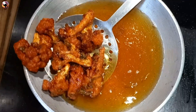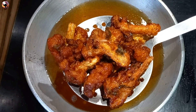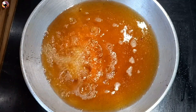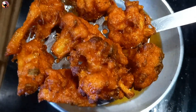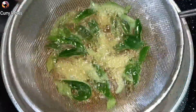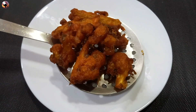Let's fry the cauliflower in the pan. If you cook the cauliflower in the pan it will be perfect. Follow the cauliflower in the pan until it's crispy and golden.